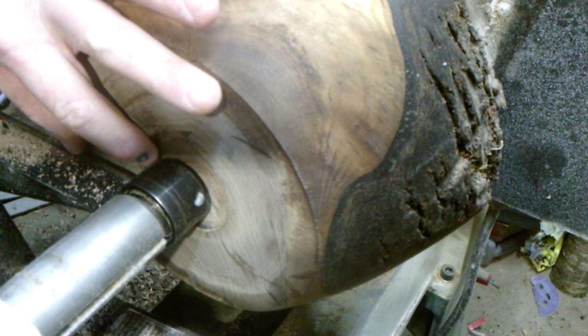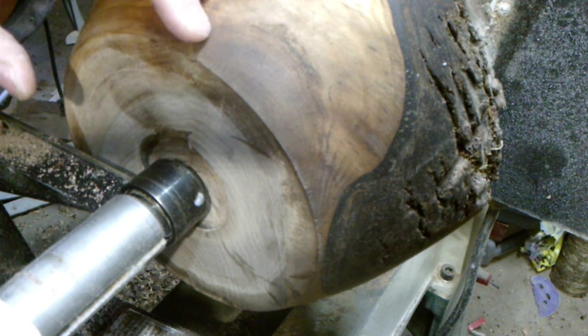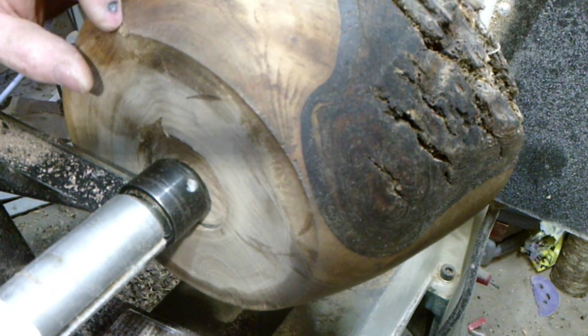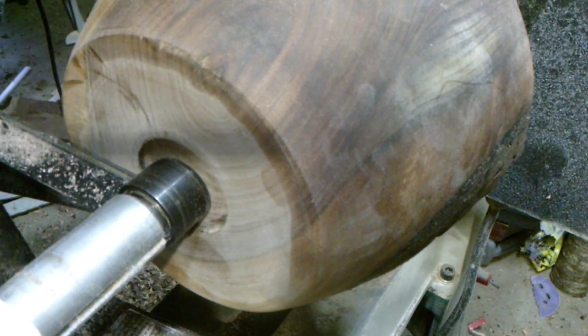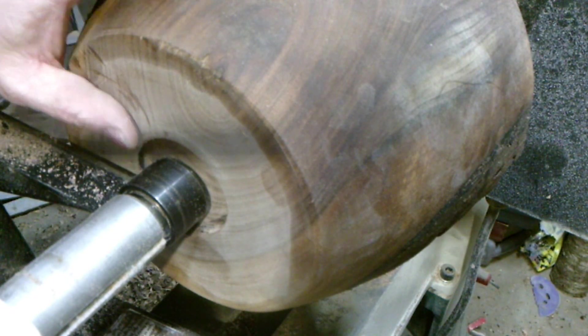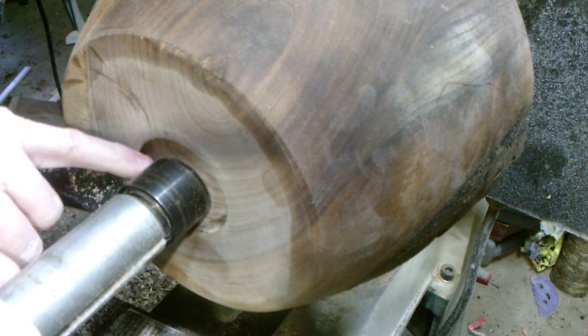Since I tore my little recess apart when the piece went flying off the lathe — it nicked it a couple of times — so I chucked it up between centers. I'm going to return it down and put a new tenon on it.